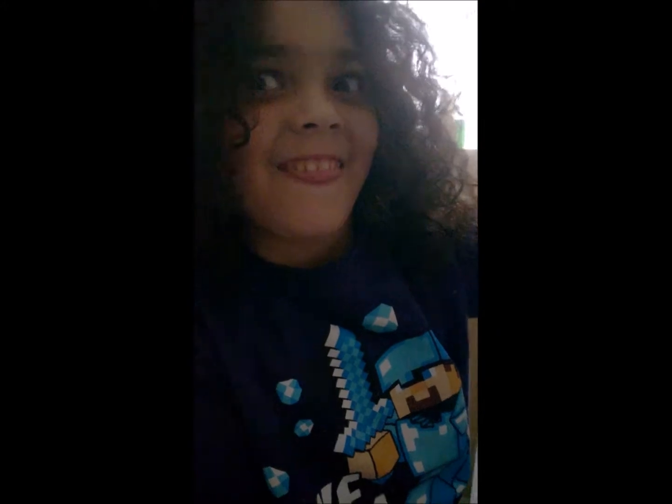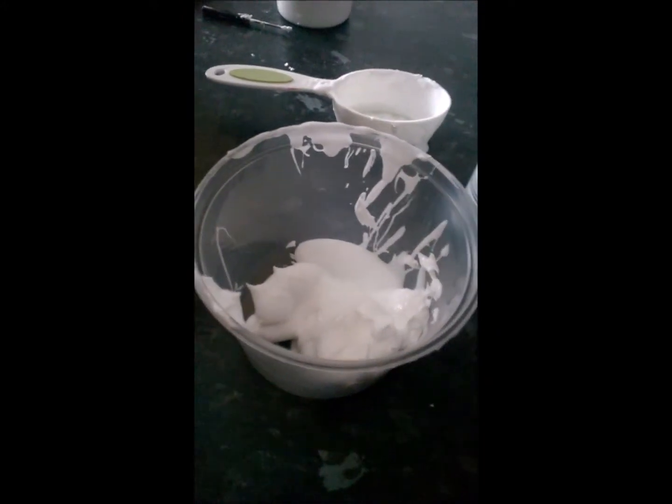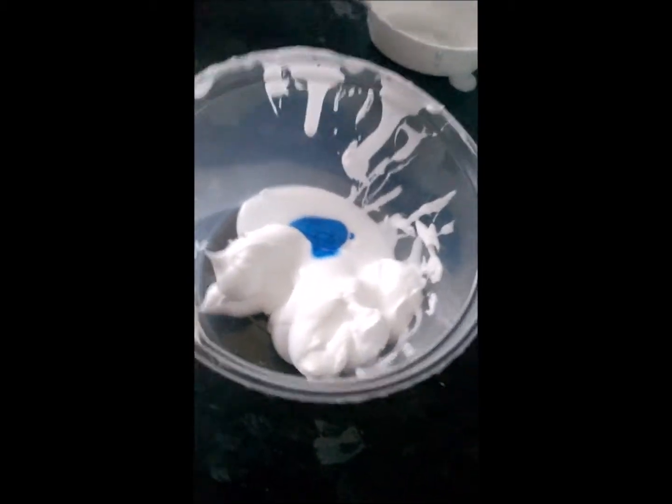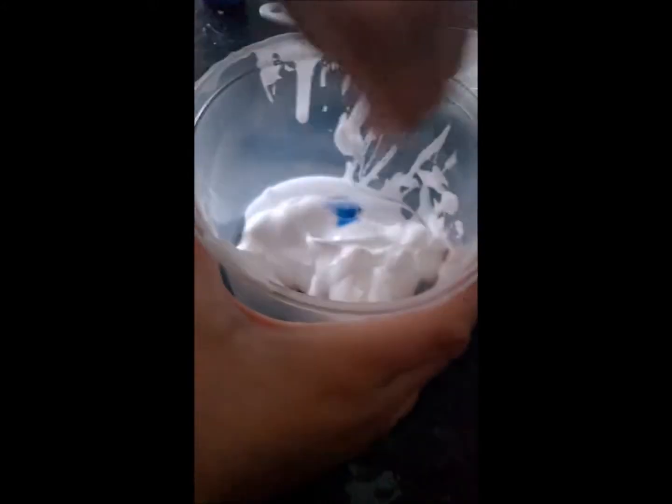You're going to put the glue in here — there's PVA glue in. Then I'm going to put the paint in here. I put a little bit too much. Now I'm going to start mixing.